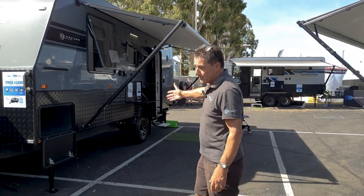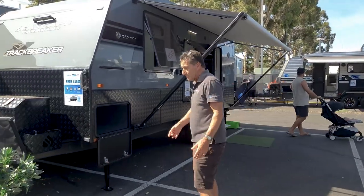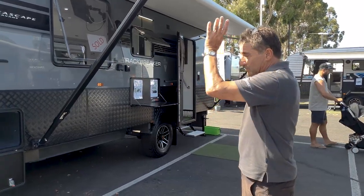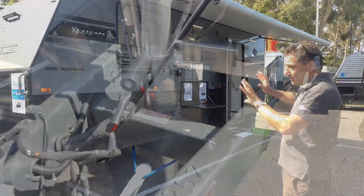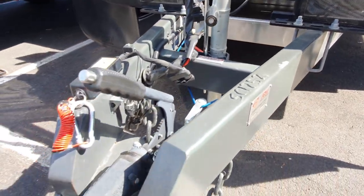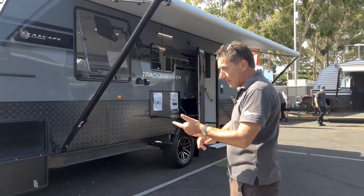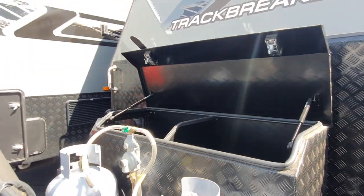Here is the 18-foot Seascape Track Breaker, which is effectively the semi off-road but full off-grid van. This comes with twin solar panels as a package, the DO35 hitch, anti-sway control, a reverse camera, and a stone guard on the front.